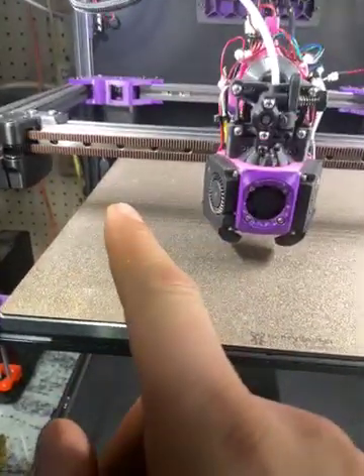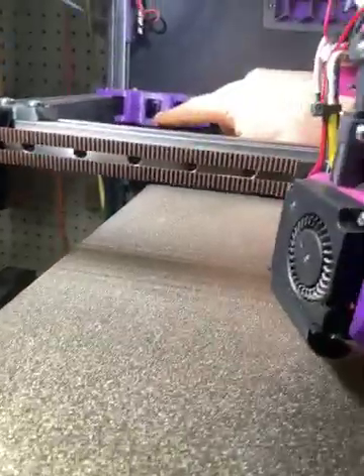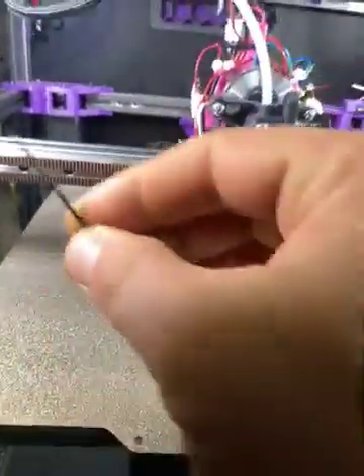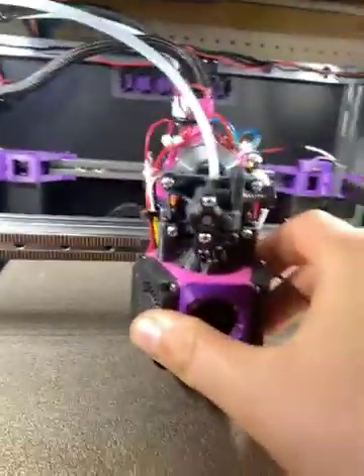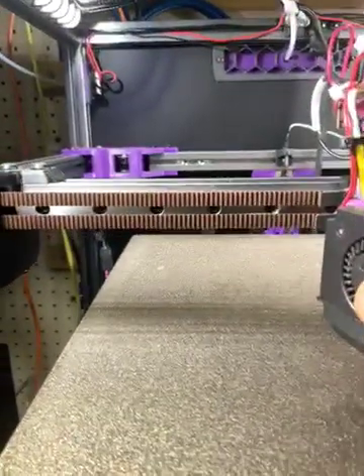Your belts are hitting the flange of your motor pulley, whether up or down on either side. To fix this, get your allen wrench of the appropriate size — this one is obviously too small. I'm going to do this side because it's easier to photograph, but it's the same on the other side. You're going to find that screw.